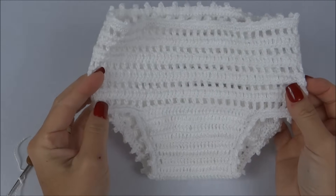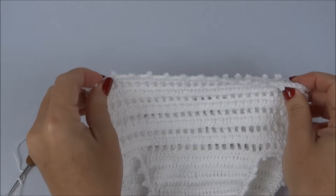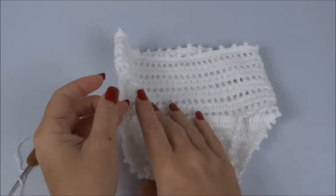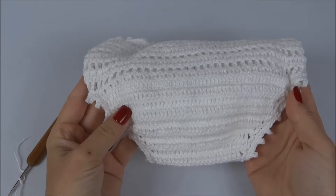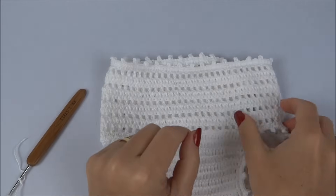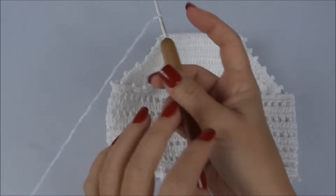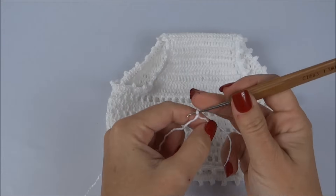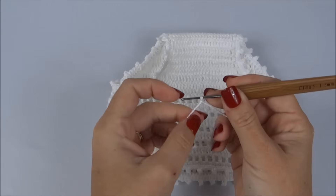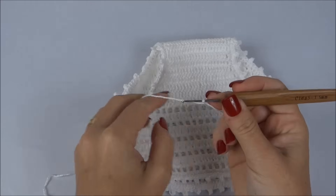A base da calcinha já está toda finalizada — elástico nas perninhas e elástico no cós. Agora, depois do acabamento da base, vamos começar a enfeitar: vou fazer a camada de babadinho, voltando com a linha e agulha de crochê.